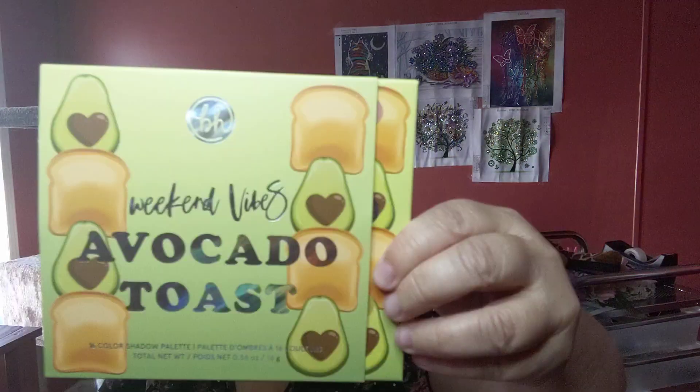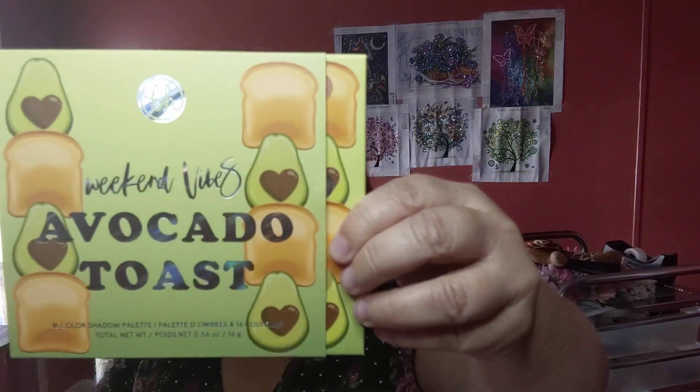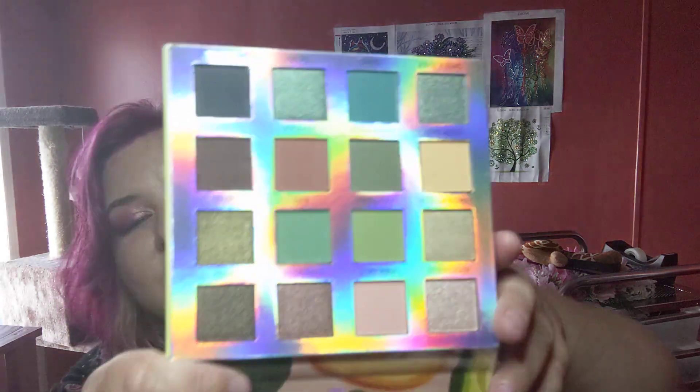Last but not least, I got the BH Cosmetics Avocado Toast palette. Funny thing is, I love avocados but I don't eat toast because I have celiac and I'm on keto, so I've just never tried avocado toast — I'm not a big bread person. Snickers, on the other hand, that's my thing, but not on keto. So this is what the palette looks like.